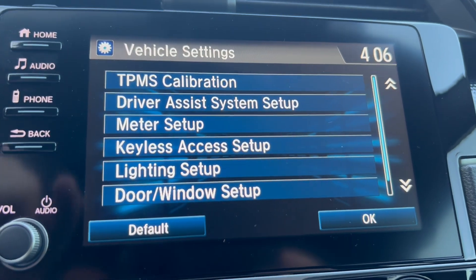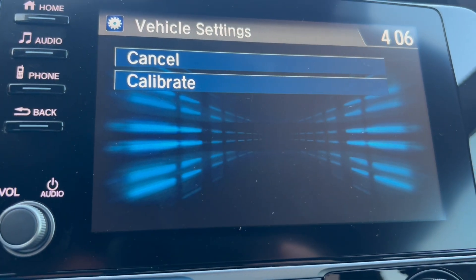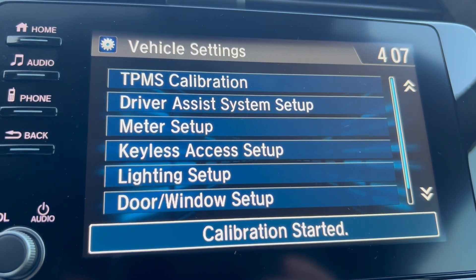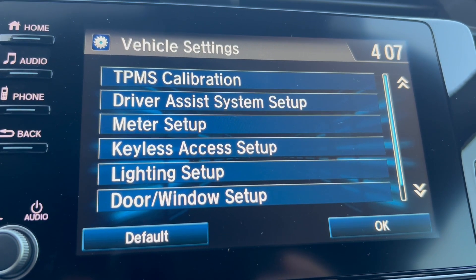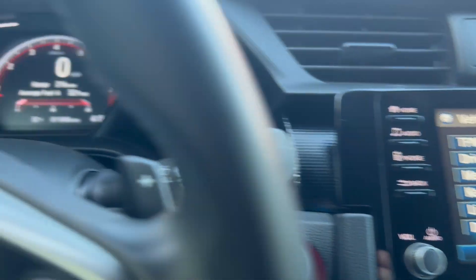At the top it says TPMS Calibration, so we're going to go there. It says Calibrate or Cancel — we want to calibrate. It says calibration started, and about two to three seconds in, calibration ends.